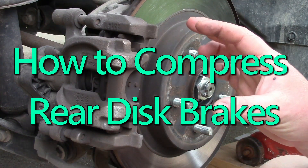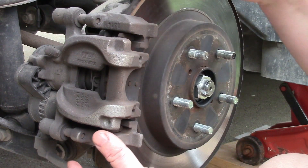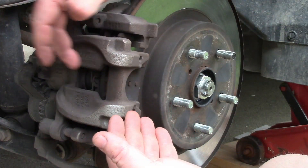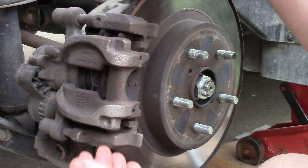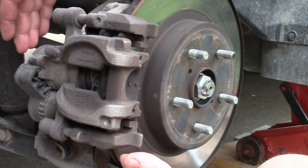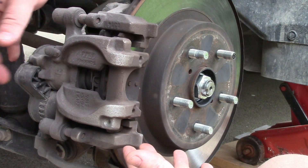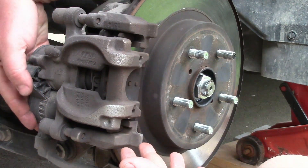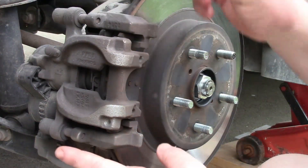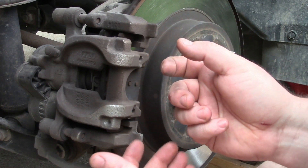We are working on rear disc brakes. If you have rear disc brakes, or any disc brakes, you have to compress the caliper piston in order to fit the new pads on. On the rear disc brakes, it's very common these days that there is an integrated parking brake into the caliper. And if you have a big monstrosity on the back of your caliper, chances are you're going to need to twist the piston to compress it.